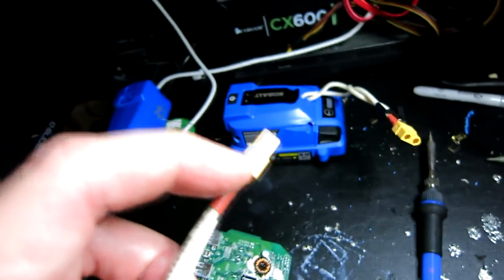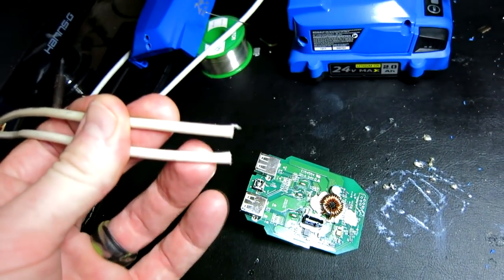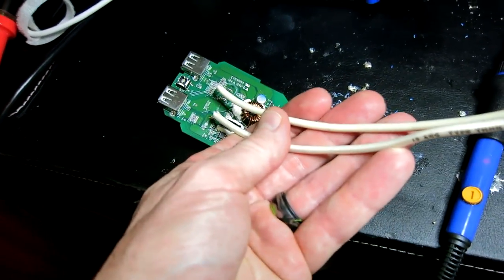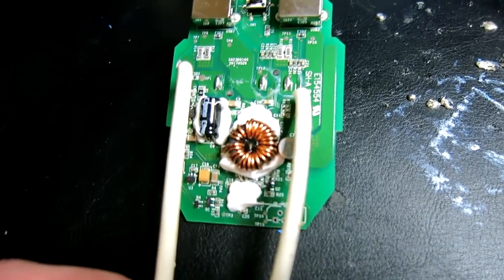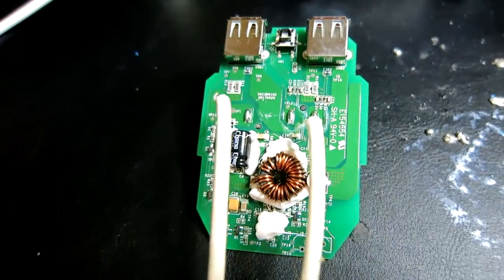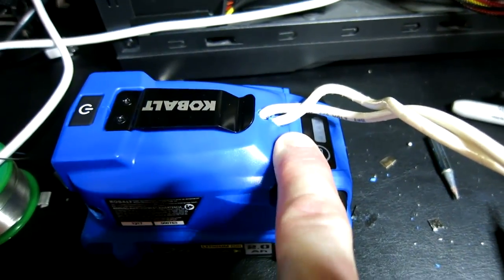The XT60 connector has a positive symbol on top and a negative symbol there. Let's go ahead and strip the ends of these wires, exposing maybe a centimeter or so. Then we're going to bend the copper wire into position — lay these pretty much flat because you want it to be able to slide back into the case. Make sure you have good solder connection points. Wrap it with some shrink wrap or electrical tape, and then the wires will be coming out of the power source. When you hook up a multimeter to it, it registers 24 to 24.5 — you can even get up to 25 depending on your battery.